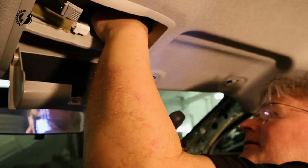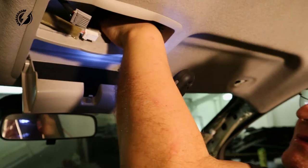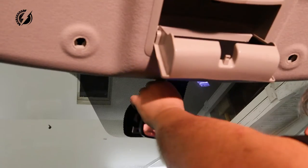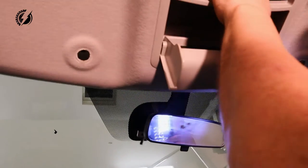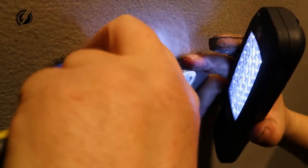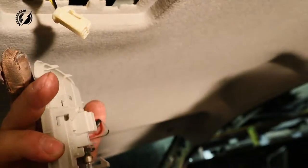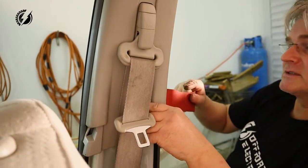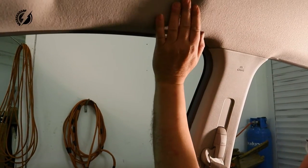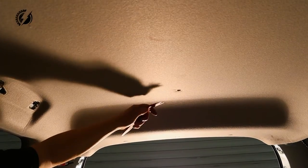It seems like there are clips. Okay, no big deal. So this should be free — what about this one? Finally. And now these plastics from the B-pillar. You know what, let's try the headliner first. Let's get it on camera.